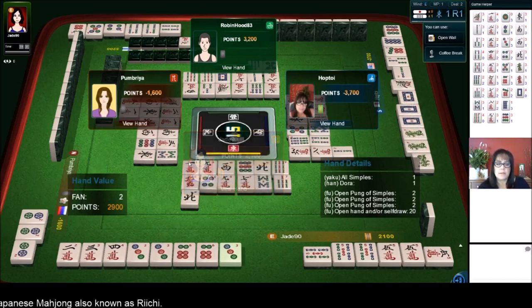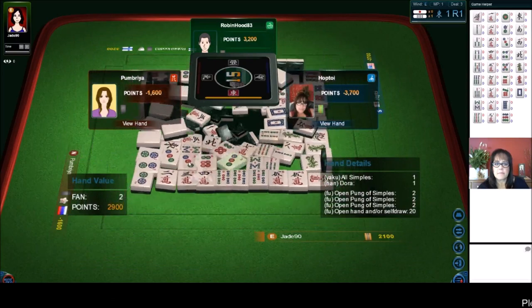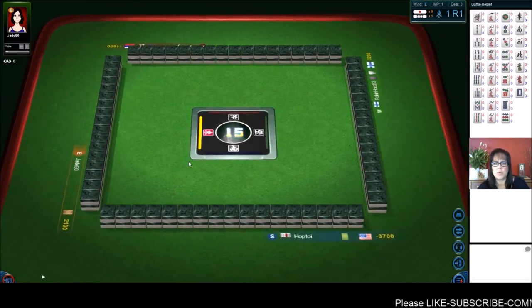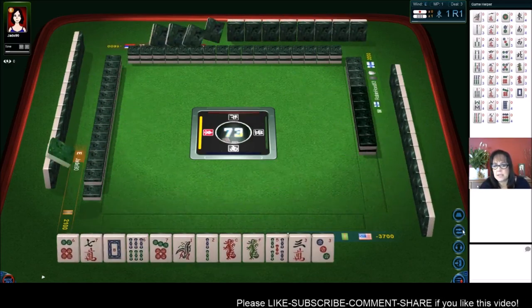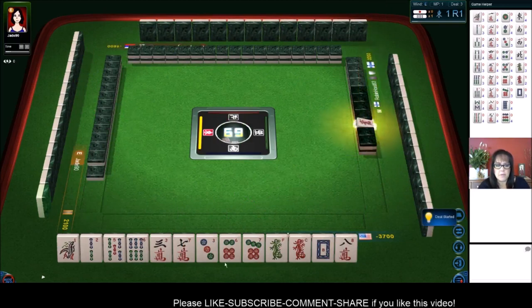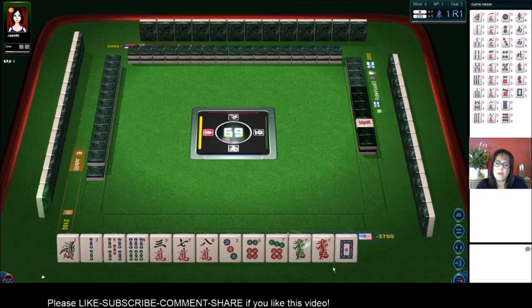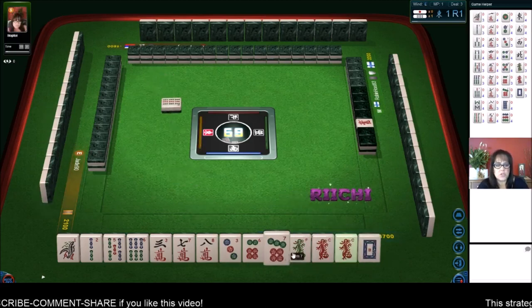Now we are in last place, so we need a big hand to get out of this hole. Let's hope for a good start — maybe Hanitsu or Honitsu. Half flush. Let's see — we have mixed suits: red, white, green. White dragon is Dora! So let's try to use dragons. Let's get rid of the six dot.